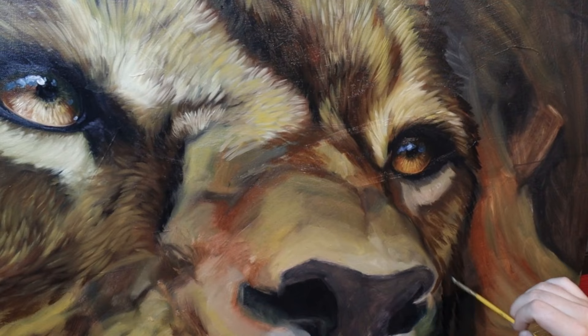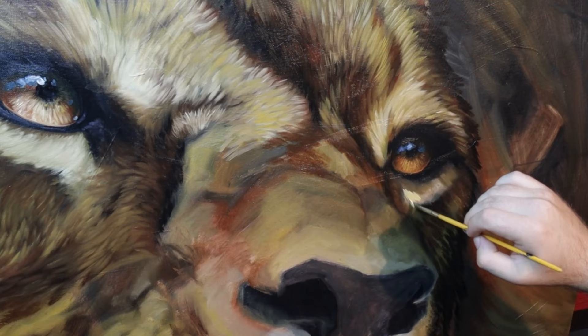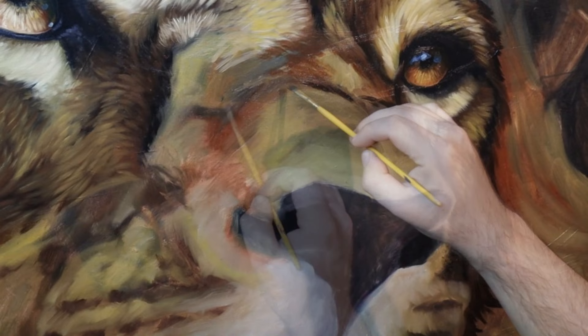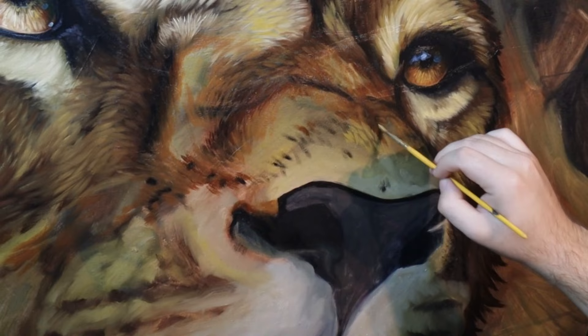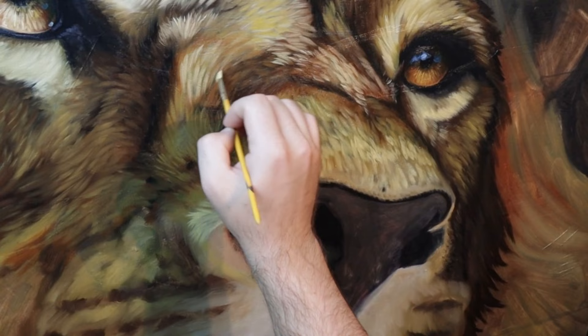I've added my burnt umber layers first mixed with a little bit of black, then I'm building up with some raw sienna and some burnt sienna — sort of orangier colours. Then finally working over the top with a bit of yellow ochre, and for the area under the eye that's buff titanium mixed with a little bit of black and a little bit of yellow ochre. The same process is followed for the nose: I start with my darker colours blocking in that edge, then use burnt umber, raw umber, burnt sienna, and raw sienna to start adding in that fur detail.